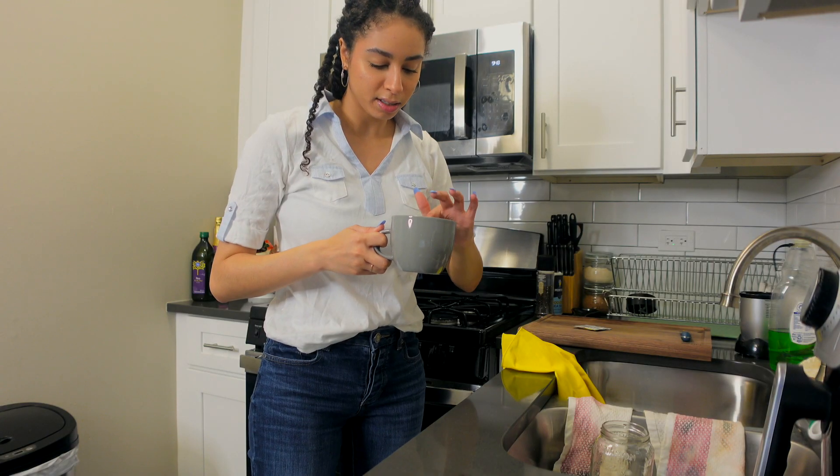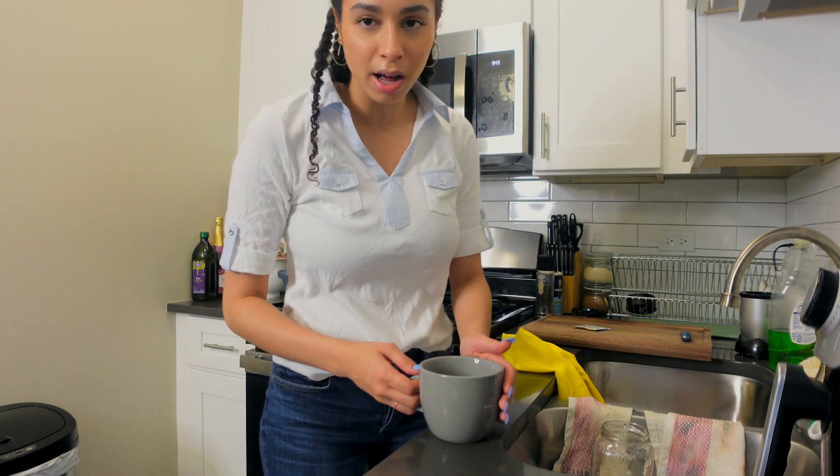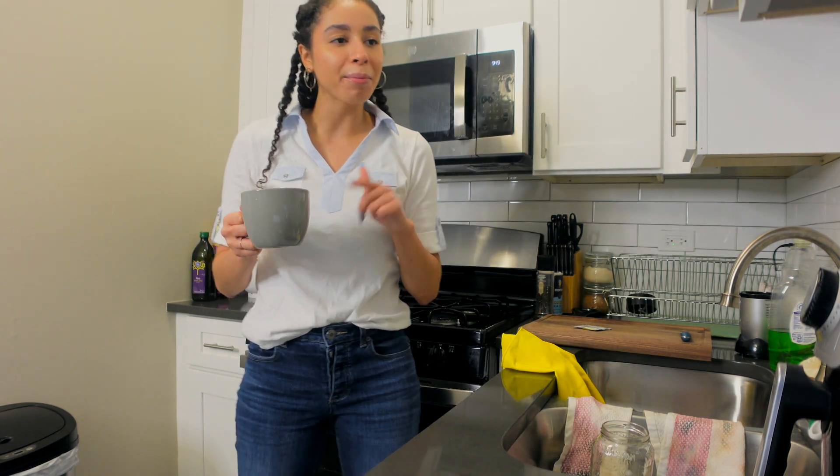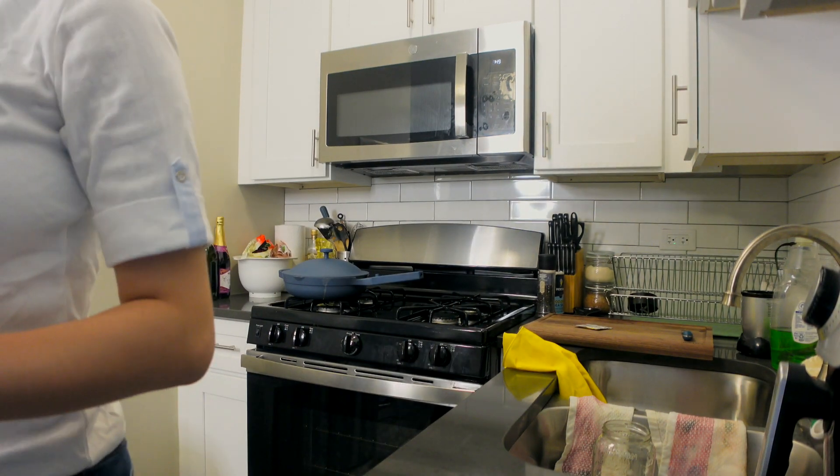This might not be lukewarm — this might just be hot. I had a feeling that one minute was going to be too long and I should have trusted my instinct. I'm going to put this in the freezer for a couple seconds and see if that cools it down.